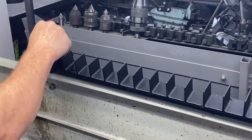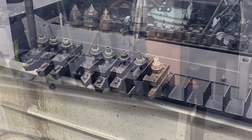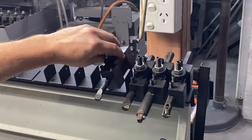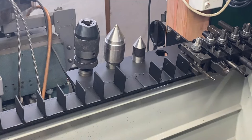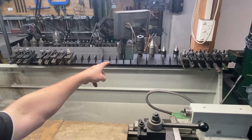This is the best part of the project — putting all the tools on, along with the tailstock tools. There are all the tools in the tool holder, but there's a bit of a gap here.